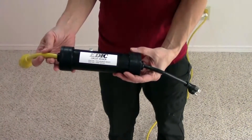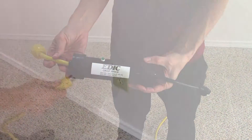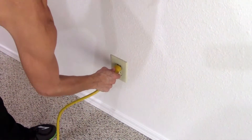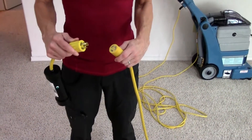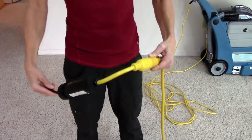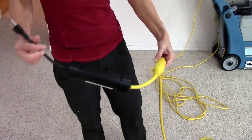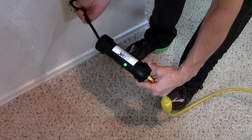EDIC circuit sensors have three simple steps to help you find separate circuits on the job site. Step one: plug the male end of the power cord into an outlet. Step two: plug the female end of the power cord into the circuit sensor. Step three: plug the circuit sensor into a different outlet until you get a green light.